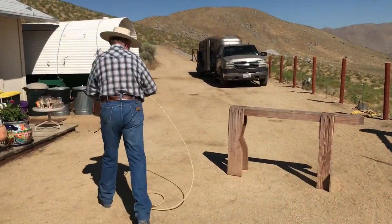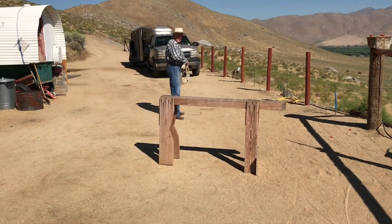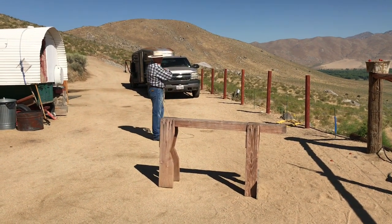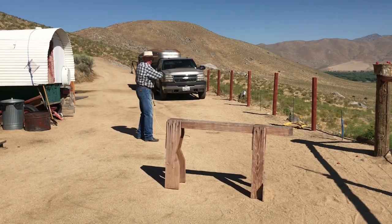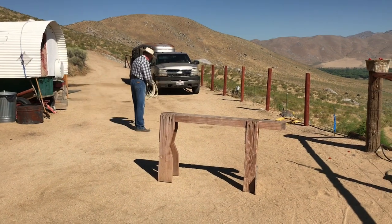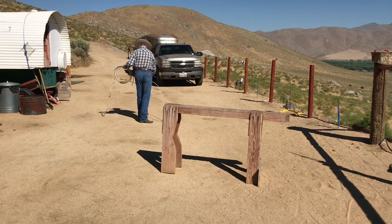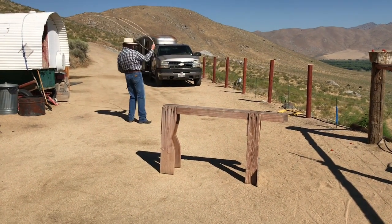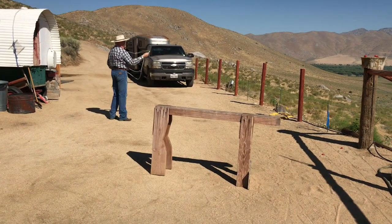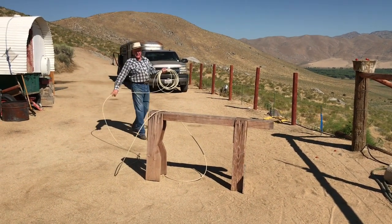For a heel shot, the delivery is like this — it's the same as the head shot, but the angle changes more. And when you do that, you snap your wrist, and that's what lays it over the back of the animal. Backhand heel shot: swing backwards, lay it over the back. That'll get you a left hind leg.